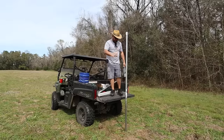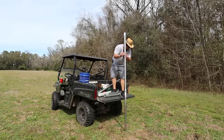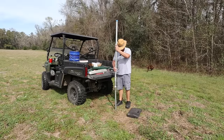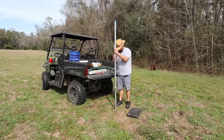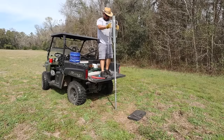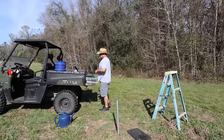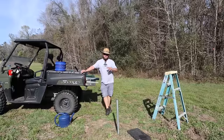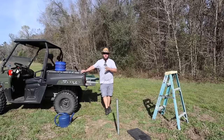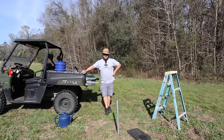Stop every so often, especially once you first get started, and check level — you're not going to be able to change level once you get this too far in the ground. This is two hours later. The first three to four feet went in like nothing in just a few pounds and a couple of minutes. Then I don't know if I found clay, rock, or what, but the last two hours it's taken just to drive about the same number of feet in.